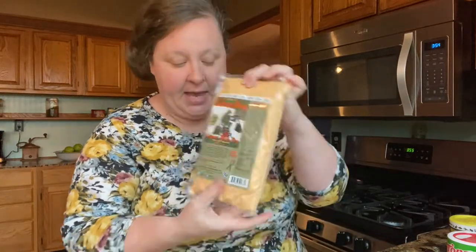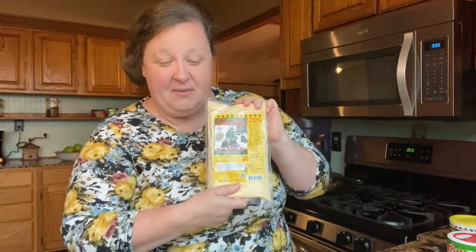We also got from them some fish fry and some hush puppy mix. Tonight we're going to have a fish fry — we're going to make some crappie and try these two products.